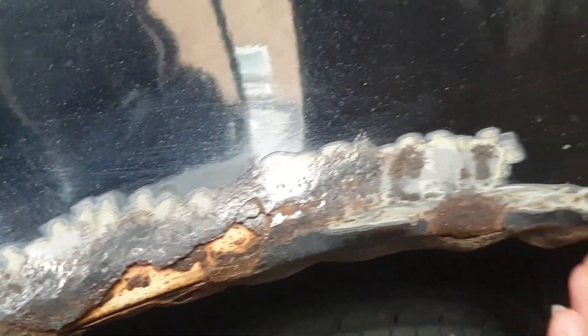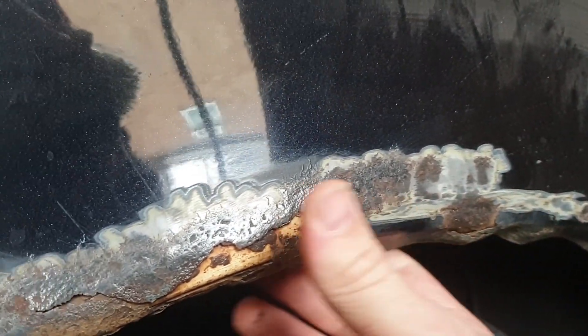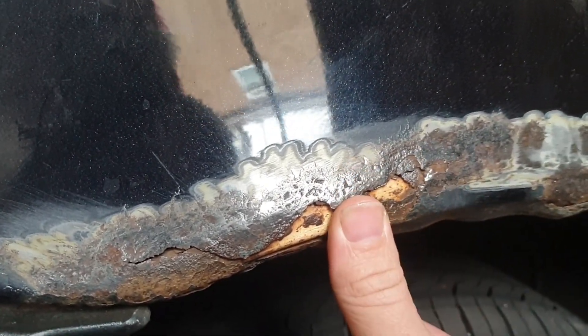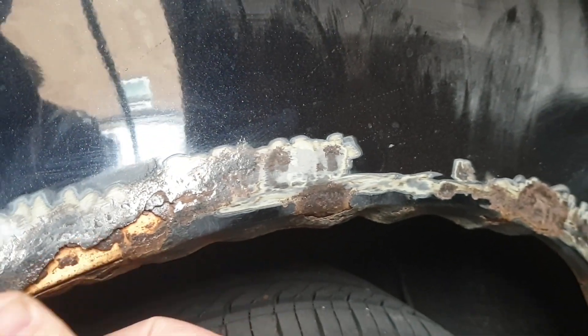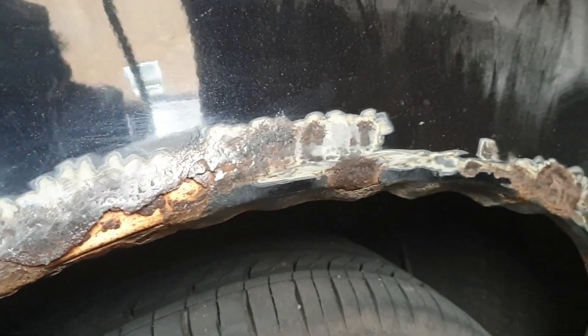Really the whole arch just needs cutting out, it needs a new panel welding in, but for the time being and for Ford fair it's just getting filled and painted. I'll come back to it when I can get an arch, and I'm going to be hopefully learning how to weld - so that'll be something to look forward to on the channel.